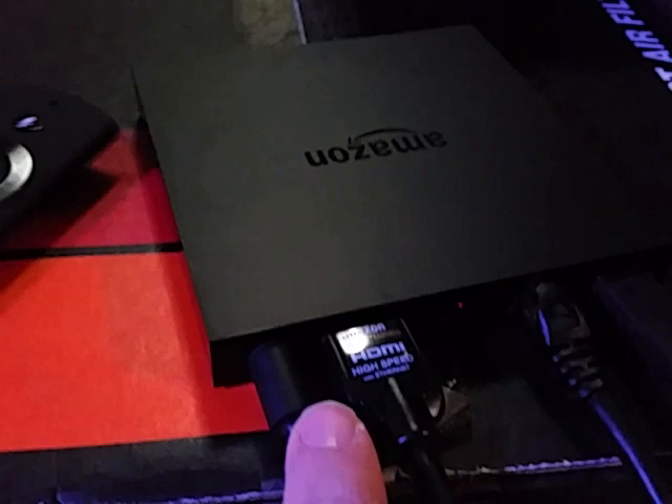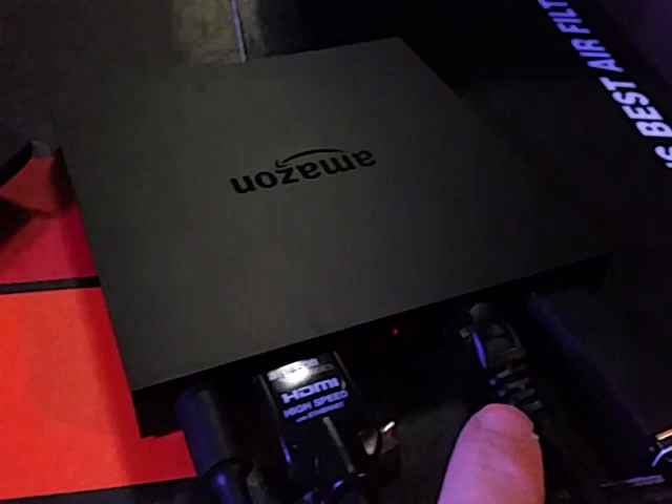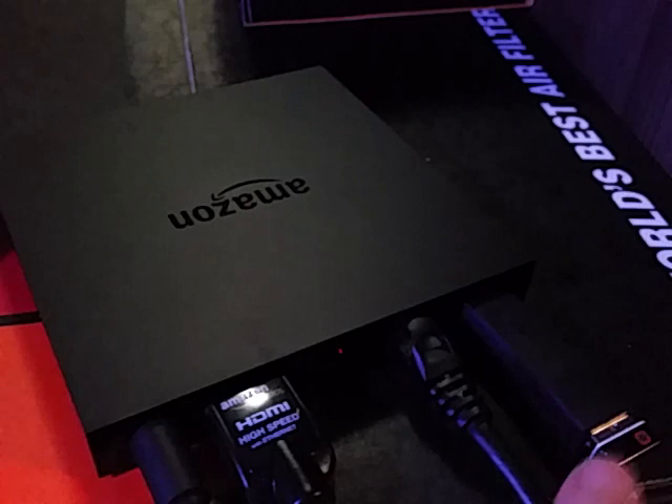This right here is the Amazon Fire TV and remote. You connect it to power, HDMI, and the internet running to your router. It has Wi-Fi if you don't want to directly connect. This right here is a USB stick because I have a wireless keyboard connected for easier searching on the box.